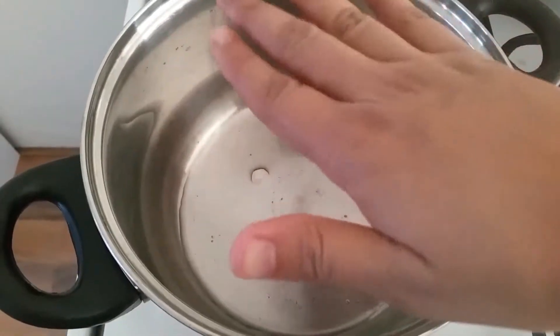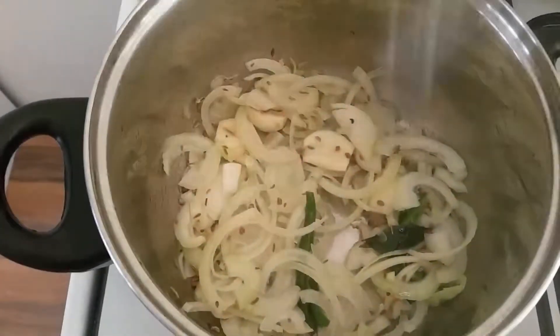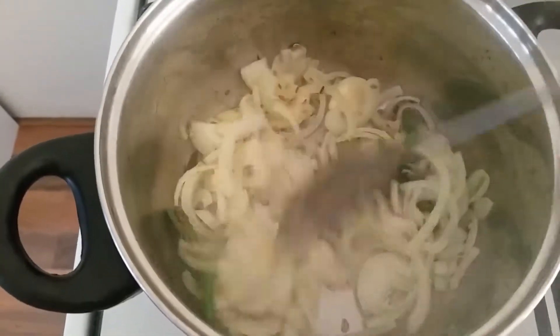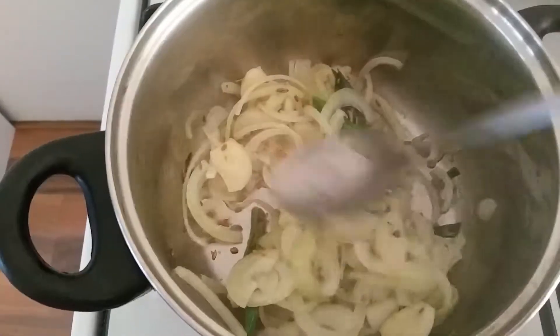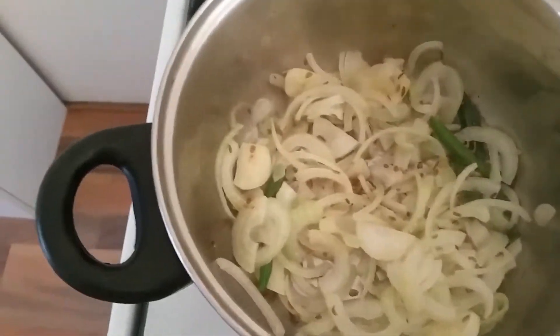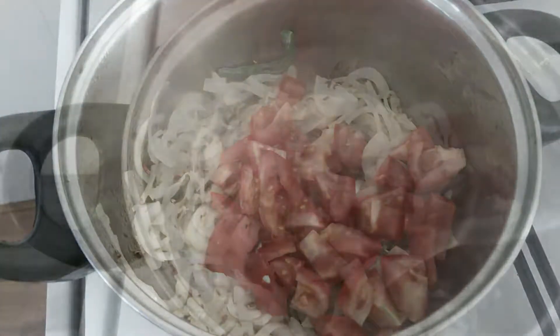Heat a cooking pot on a stove on medium flame. Once it is dry, add a little oil. Once the oil is hot, add green chilies, garlic, onion, curry leaves, fenugreek seeds and cumin seeds, and sauté well. Once the onion becomes transparent, add the tomato and mix well with a spoon.